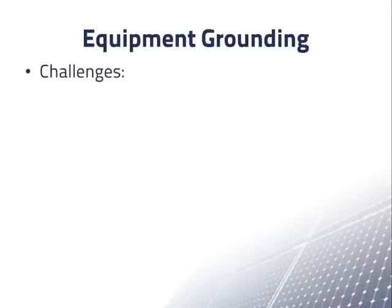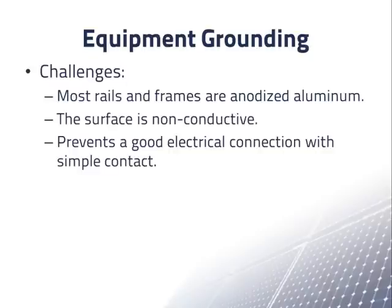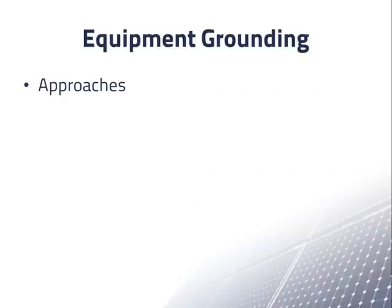In the array, most rails and frames are anodized aluminum, meaning the metal has a relatively non-conductive layer on the surface. This surface is insulating enough to prevent a good electrical connection with a simple contact, but not insulating enough to protect someone who touches it from an electrical shock. In addition, a contact between aluminum and copper wire causes galvanic corrosion, which prevents a good electrical contact.